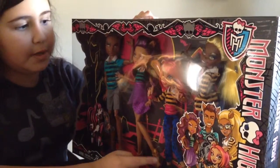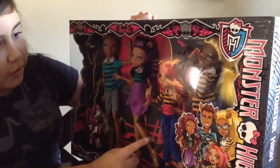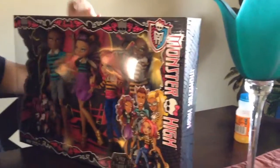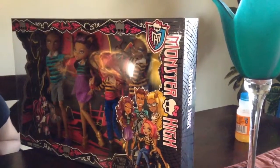Then we got her little sister, Halloween — she's very, very cute. Then we got her other big sister; I have no idea what her name is either. This package is very, very amazing. I could not believe when I saw them.